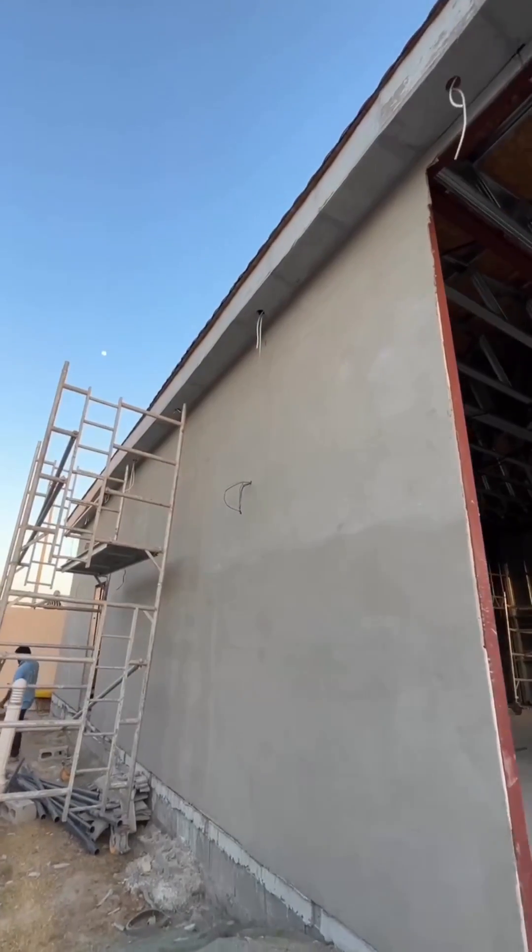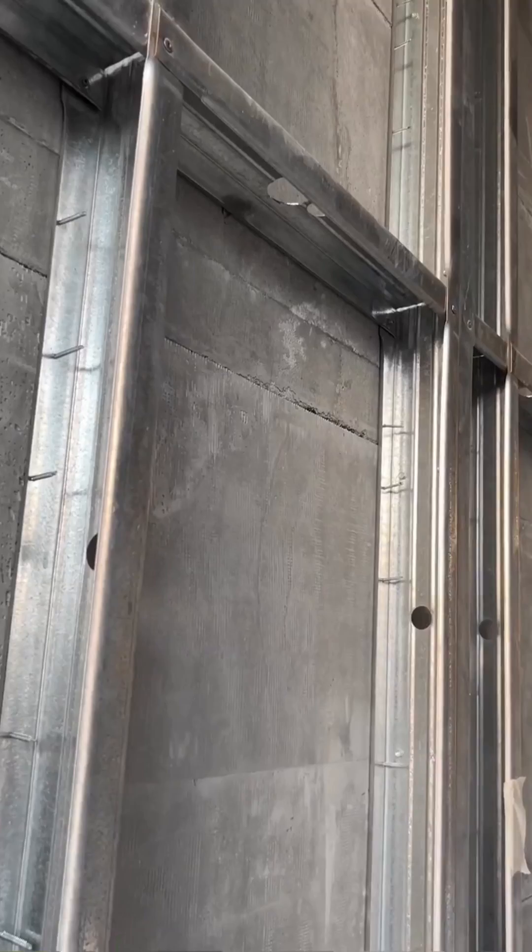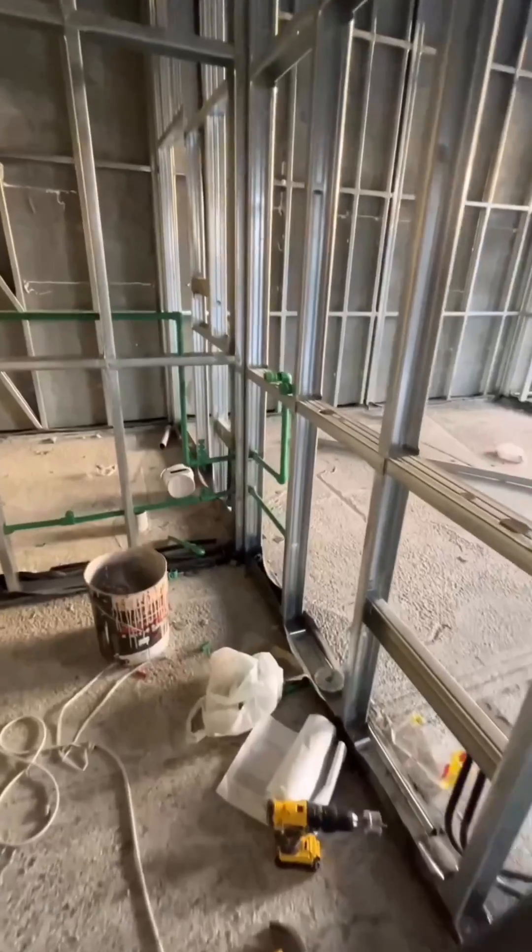Hi guys, Dennis from IKALID here. We are here in Al-Havani in Dubai. We have a majlis of 150 square meters. We already fixed the external walls with lightweight panels made by IKALID and we are starting to prepare the MAP.